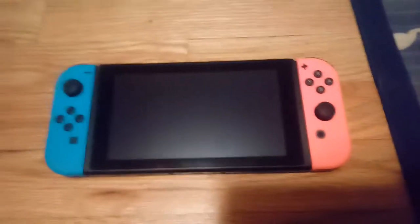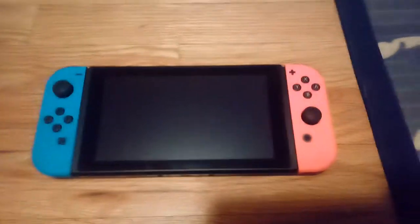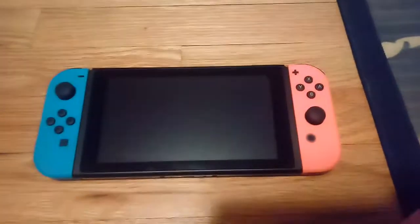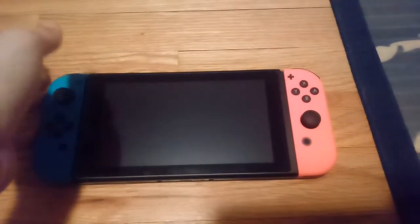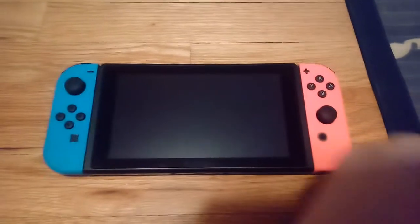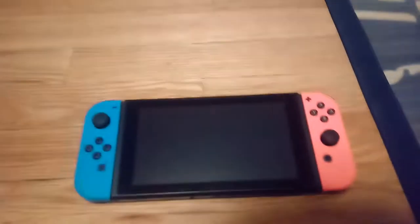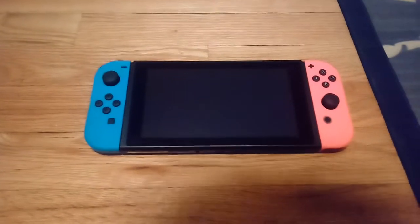Hey guys, welcome back to my channel. Today we are going to be reviewing not the Nintendo Switch, but the Nintendo Switch Backpack that came out about a year ago. A week ago was my birthday and I got a Nintendo Switch — I wanted this for a very long time and I'm very excited I got it. But with some of my birthday money, I decided to buy the backpack because I'm going to Washington DC in a bit.